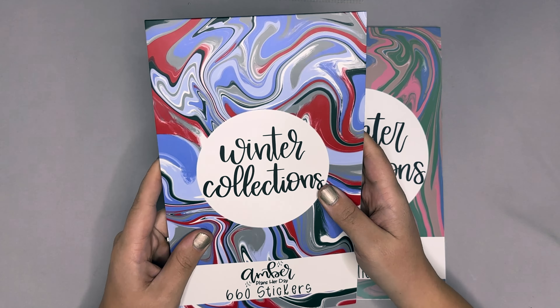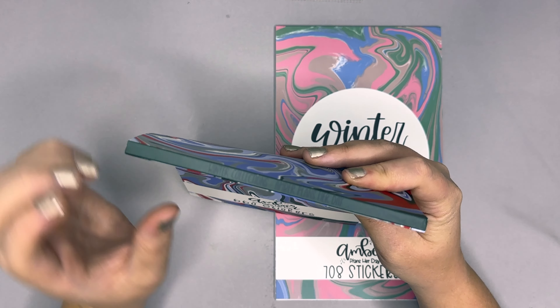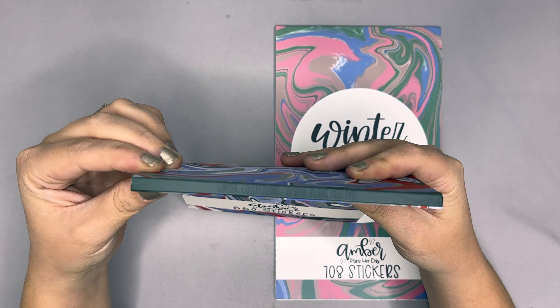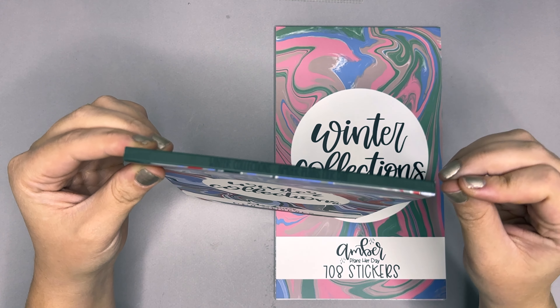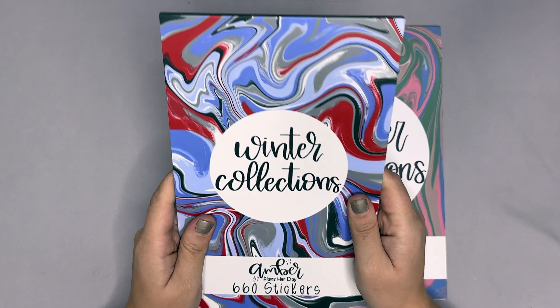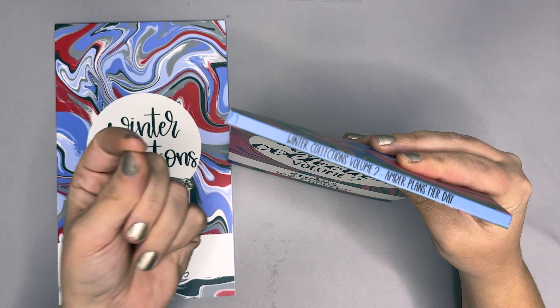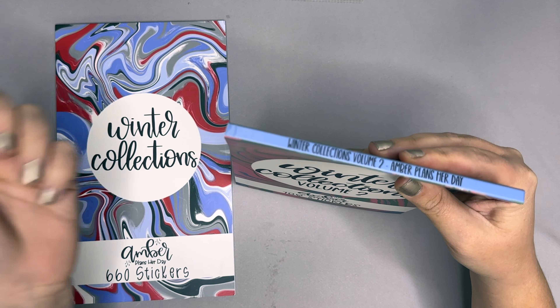The absolute only thing different with the first Winter Collections is the top now has 'Winter Collections' written on it, to make it so much easier to see in your storage that this is the first Winter Collections. The second volume does say 'Volume Two' right on it, so it's very easy to see the difference.